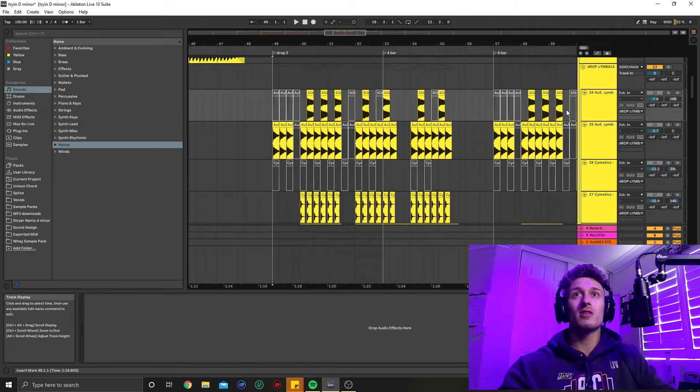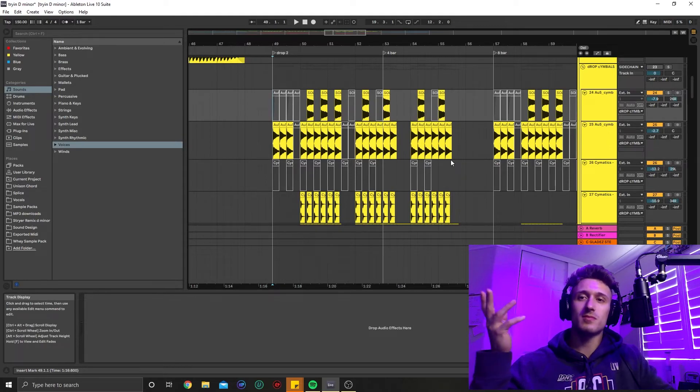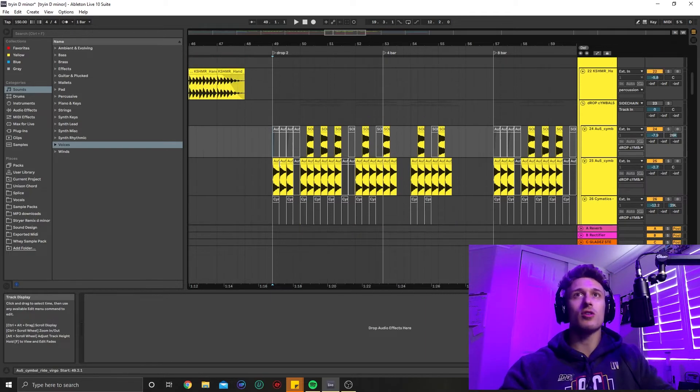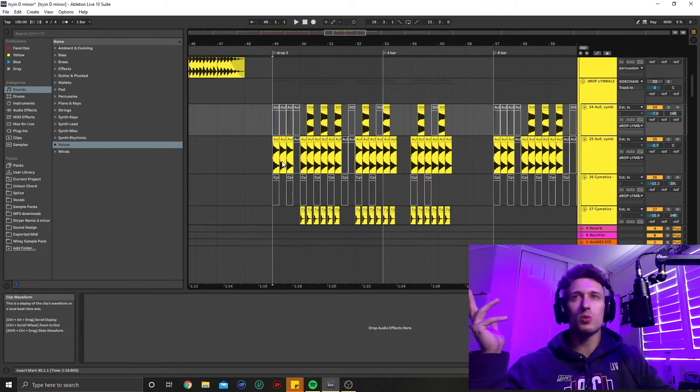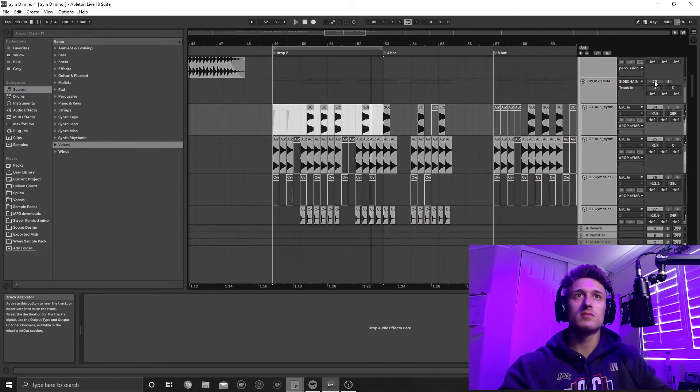So once again we're going to run through it — that way you guys can get a final synopsis of the drop without percussion and then with percussion. Long story short: make sure you're putting percussion in your drops. It's going to help you a ton, no matter if it's riddim, brostep, experimental, whatever. The groove is important, and it's important for that brightness in your drop as well.